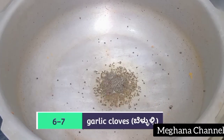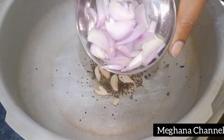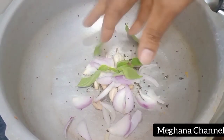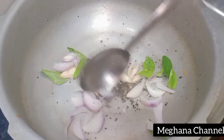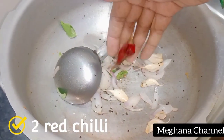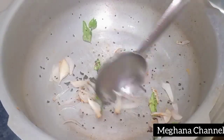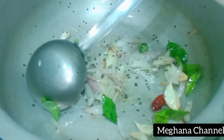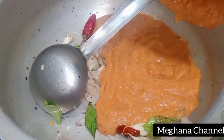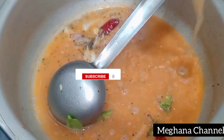Hello everyone. I will fry this with taste and flavor. It will be ready in 5 minutes — making the paste for 5 minutes.